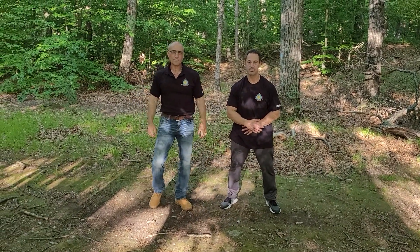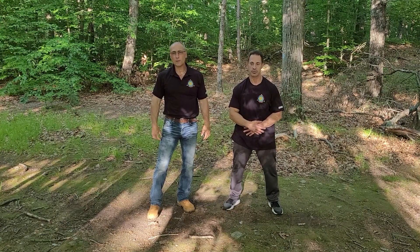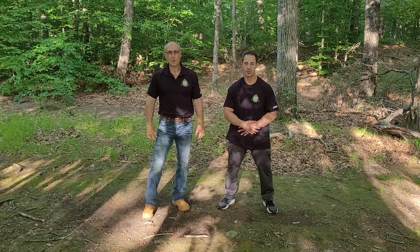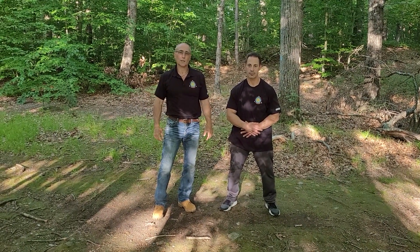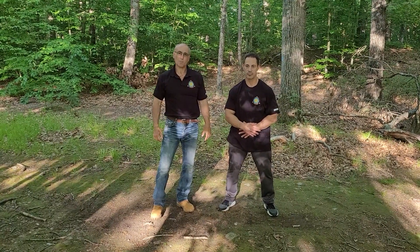Hi, I'm Lorne Therrien. In this video, I'm going to share with you one of the one-hand front choke defenses that we practice in Full Circle Arnis de Mano. Joining me today is Brian McBride. Brian McBride holds the rank of Lakan Dalawa, a second-degree black belt in Full Circle Arnis de Mano.